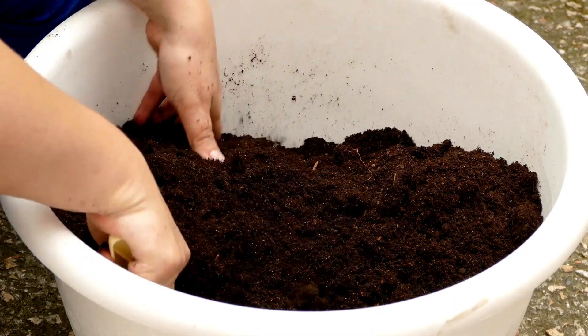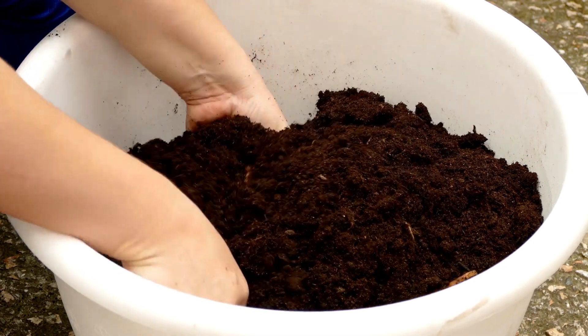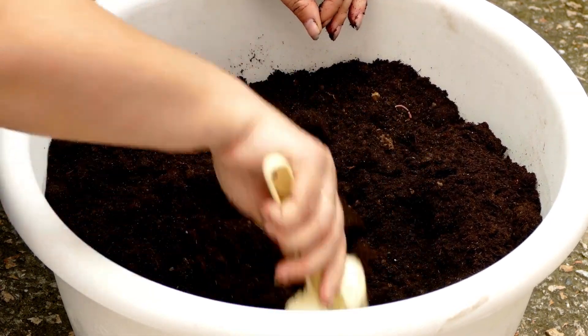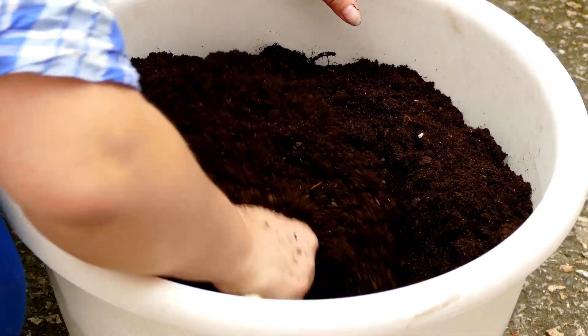Tip 4: Soil Choice. Zebra plants prefer a well-draining, peat-based soil mix. You can also mix in some perlite to improve drainage. Make sure the pot has drainage holes to prevent waterlogging, which can lead to root rot.